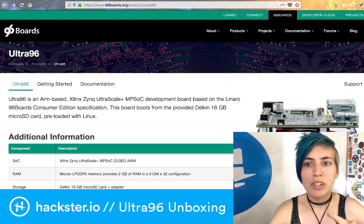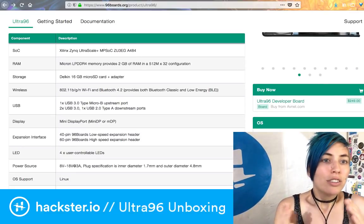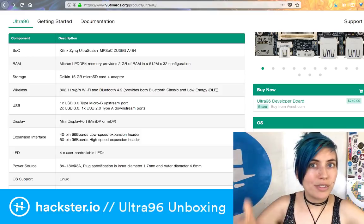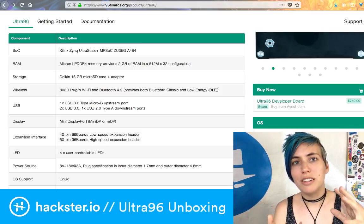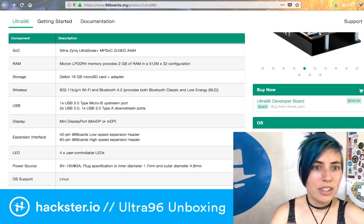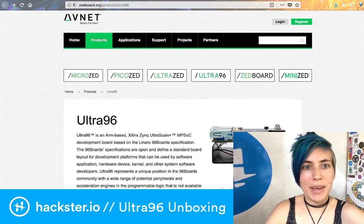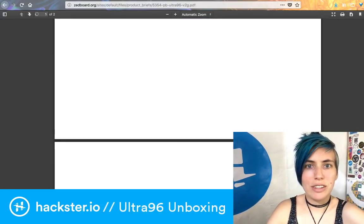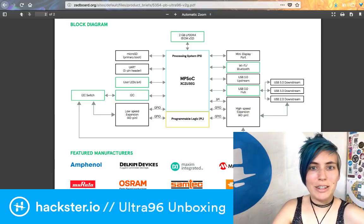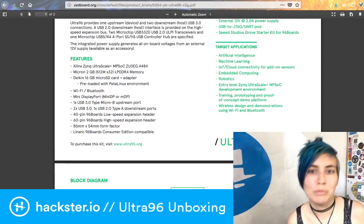Some of you are going to say that $250 is not a reasonable cost, but wait until you see what all this can do — you get what you pay for. So you've got this Xilinx Zinc Ultrascale Plus SoC, which is an MP SoC — multiprocessor system on a chip — with an ARM core as well as an FPGA-type thing that talk to each other. You've got two gigs of RAM, a microSD card, Wi-Fi and Bluetooth, all in a pretty small size. Target applications include artificial intelligence, machine learning, robotics, and embedded computing.